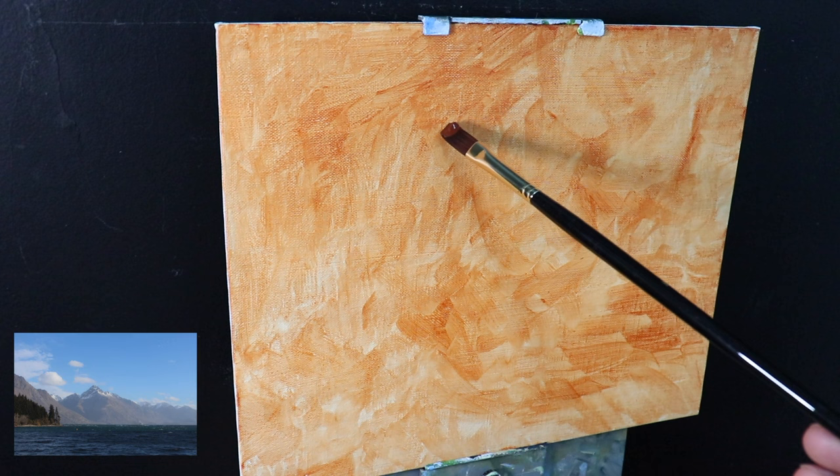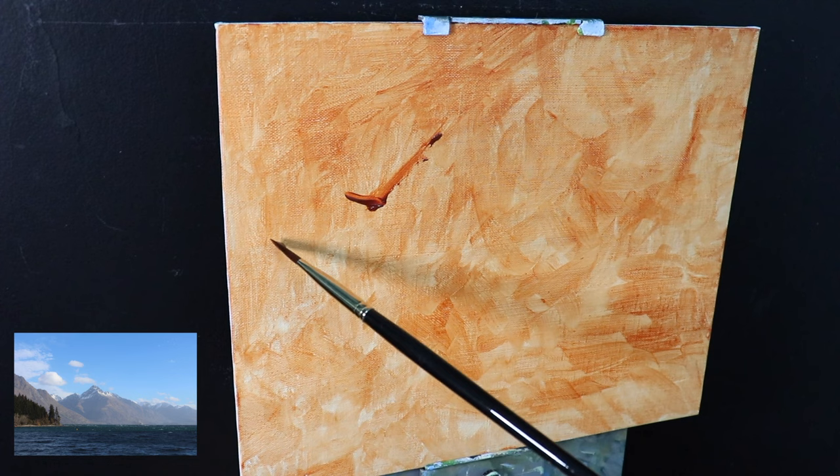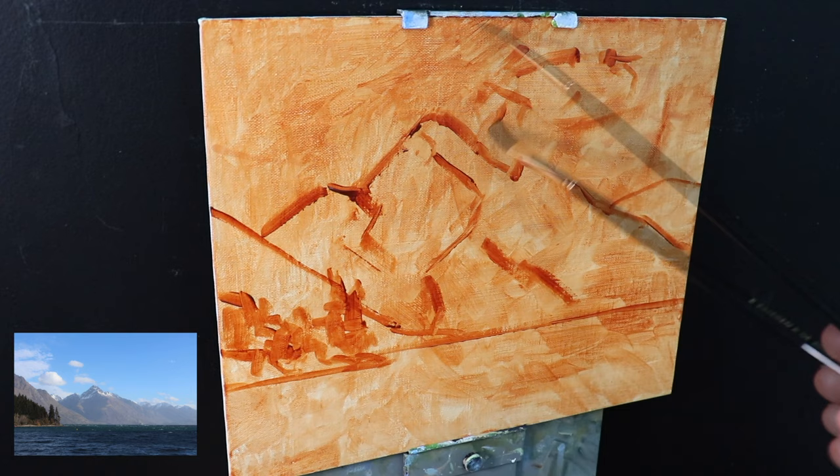I'm painting on a 10 inch by 12 inch linen panel which is acrylic primed, and what I've done is I've toned it with a layer of burnt sienna. I usually paint with oils and only paint with acrylics from time to time. When I paint in oils I normally paint on a white surface, but in this case I wanted the warm underpainting to come through the paint layers, so this is why I've toned it with burnt sienna.